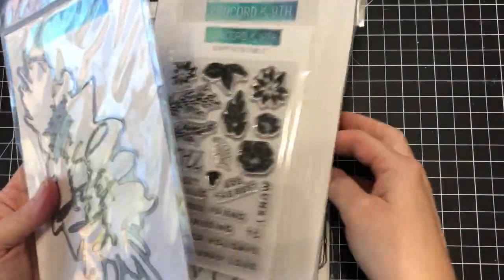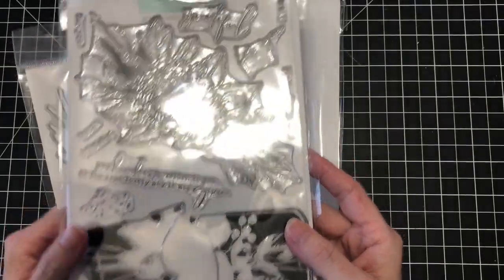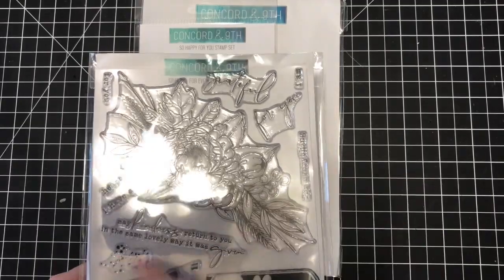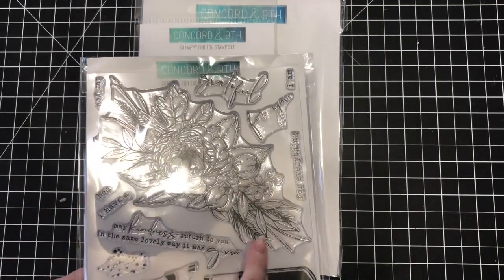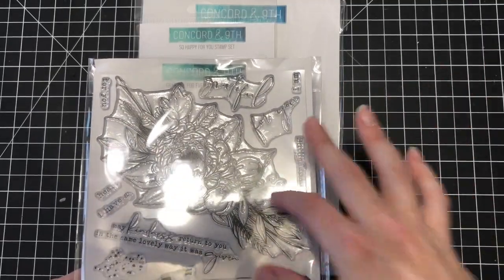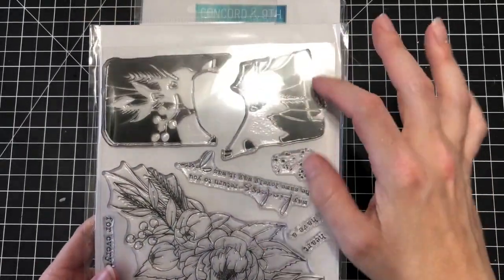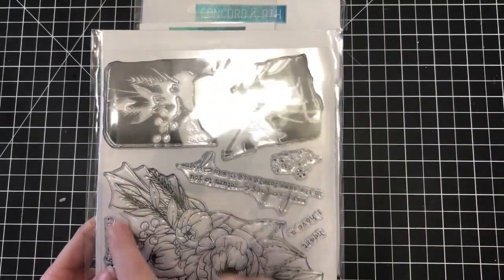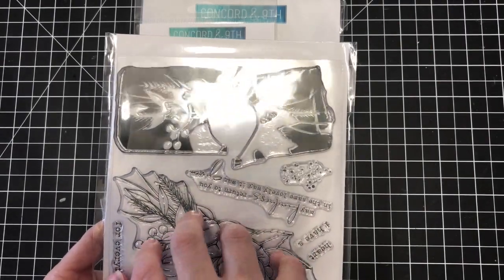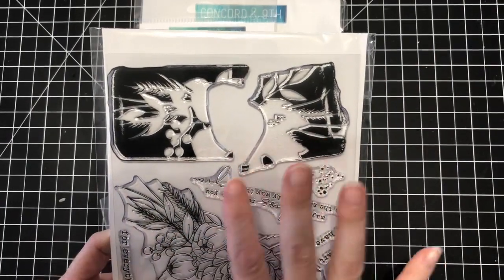I ordered this and I'm really excited — this is the Grateful for Everything stamp set. It has a really large floral stamp, which is going to be a lot of fun to color with watercolor, which is the main reason I picked it up. It also has these background stamps that outline the floral stamp, so you can leave it plain. I saw one of the designers had an example where they left the large floral image blank and stamped around it with colored ink, which I thought was really cool.